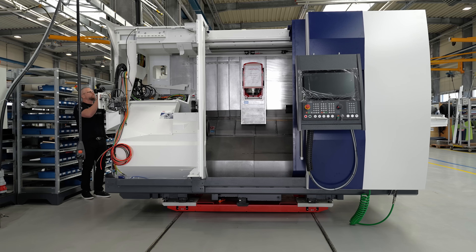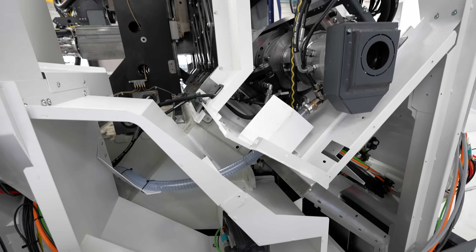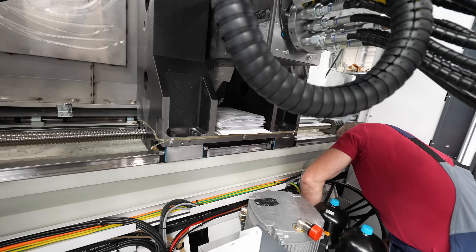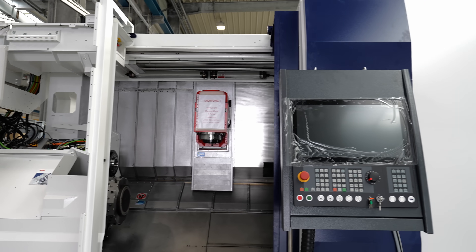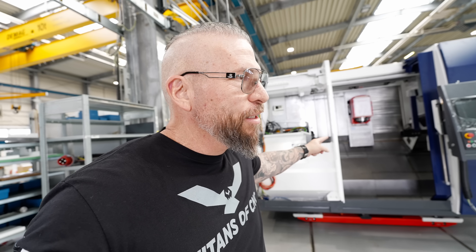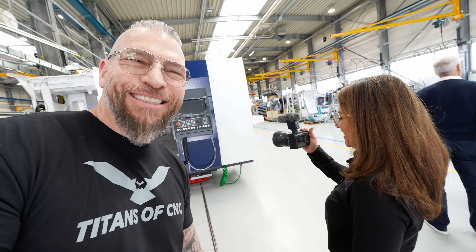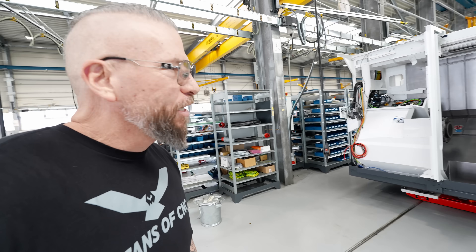This machine right here — this is for Titans of CNC. That's the machine on the market right there. This bad boy is coming to Texas in about a couple more weeks when it's finished. Isn't this insane? This machine is here in Austria and it's gonna be in Texas in about three to four weeks. And I even get to come over here and hang out with my wife — camera woman Gina. It's a family affair.